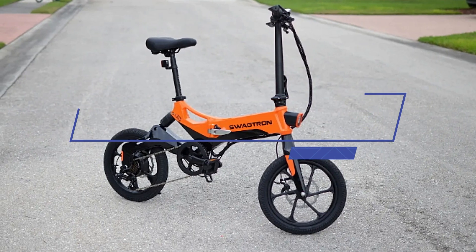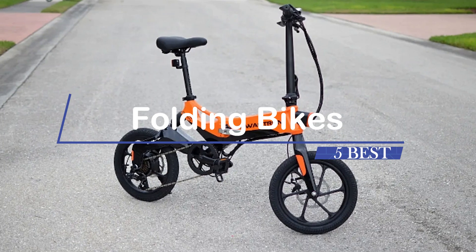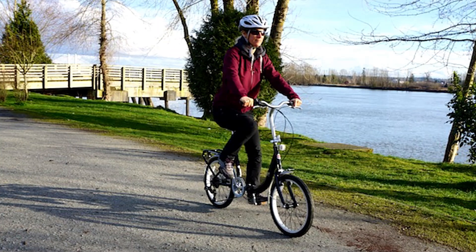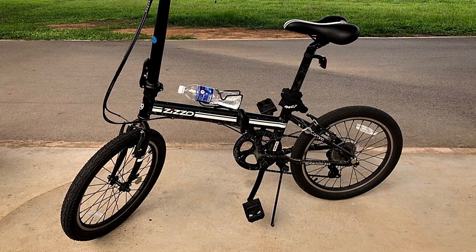Hey guys, the 5 best folding bikes. Welcome to our product review show channel, where we uncover the pros and cons of the latest products. We're your guide to informed buying decisions. Join us for thorough analysis, real-world testing, and genuine recommendations. And don't forget to subscribe for the latest updates.